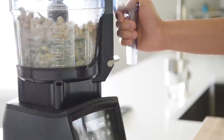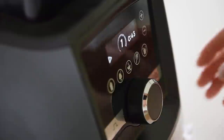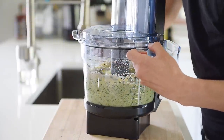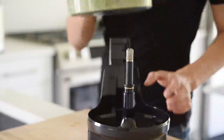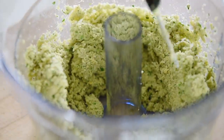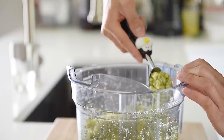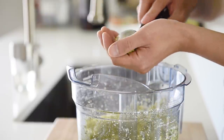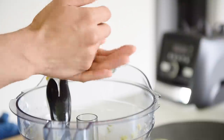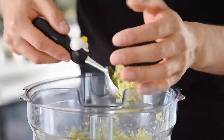Blend for about 45 seconds. Then use an ice cream scoop to scoop out the mixture and shape them into balls. Repeat this process until you've gone through all the mixture.